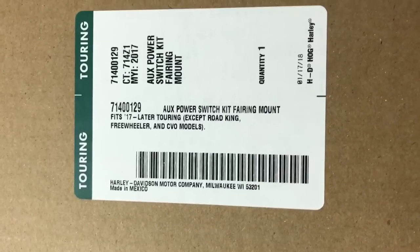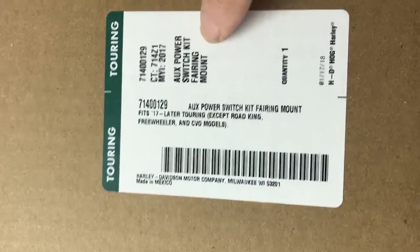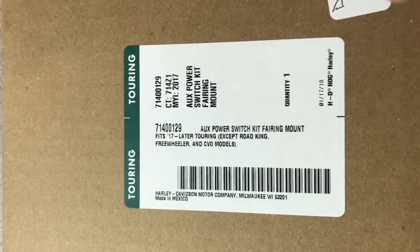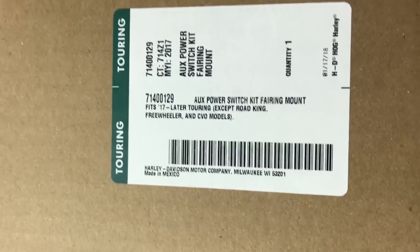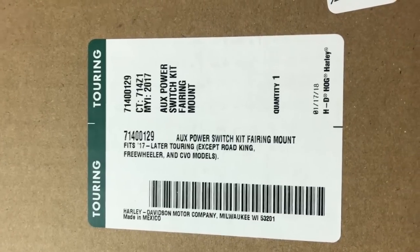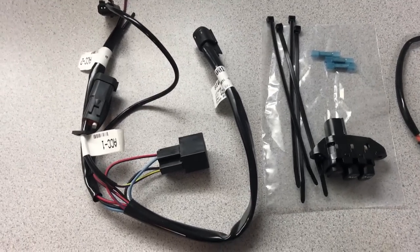We're getting ready to install the auxiliary power switch kit fairing mount. This is the switch kit that goes on the right side of the fairing panel. The bike is a 2017 Ultra Limited. Here is the harness kit.